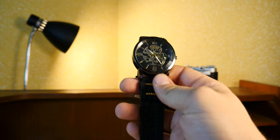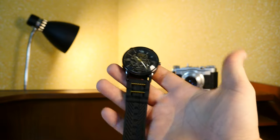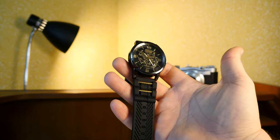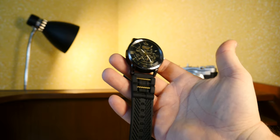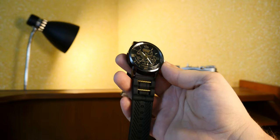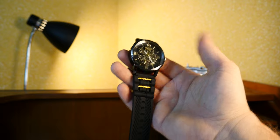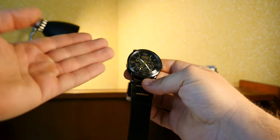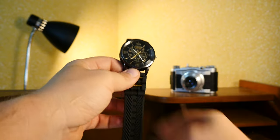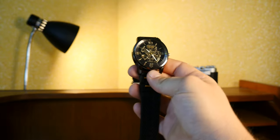Anyway, this is the Bennett B008 gift watch. Is it a collectible item? No, not really — it's rubbish, sorry to say. It's a nice gesture from the seller, but it's simply not worth your time.